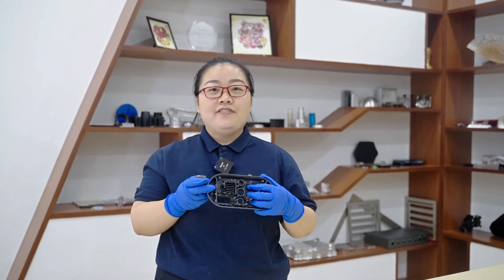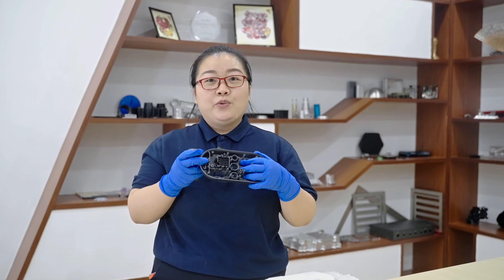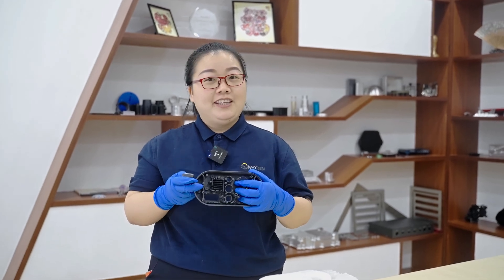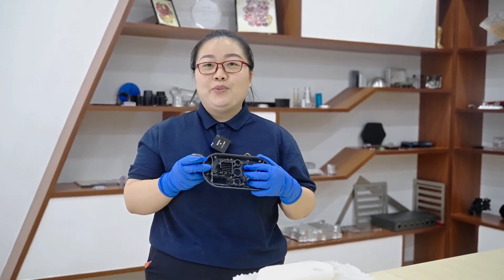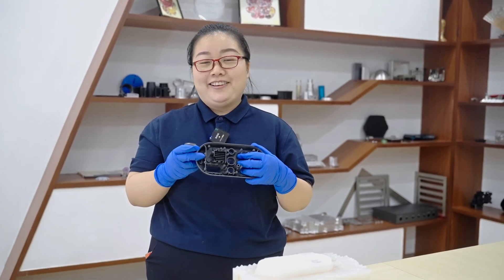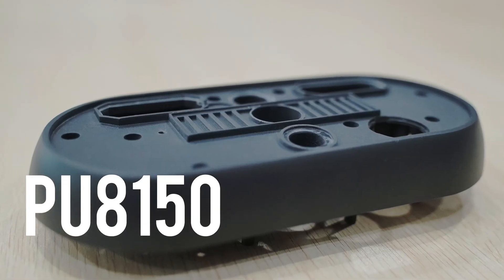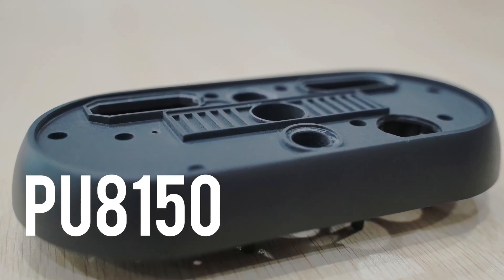We always follow the principle of quality first, so we take great care in the selection of materials. The plastic material we use for vacuum casting is imported from Japan and France. For this project, we use PU 8150 APS-like material.